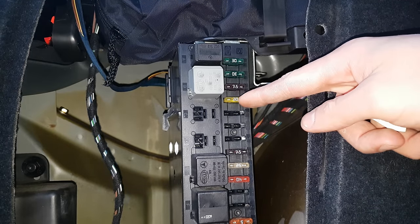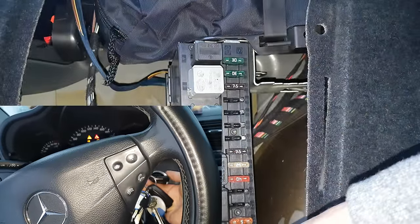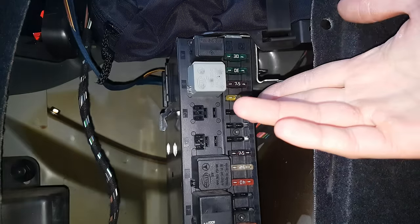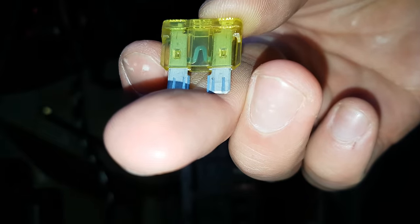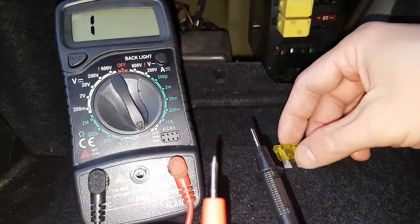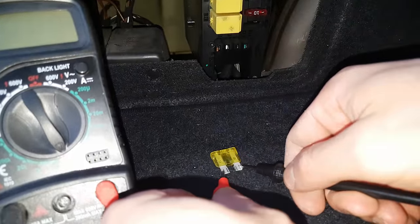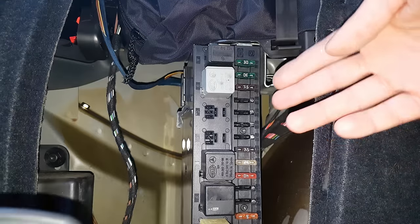Since we are at the back, I'll show you how to test the fuse on the fuel pump. I'm going to turn the key to the second position. Let's say we have a problem with the fuel pump and want to test if it works. Remove the fuse and visually inspect the little filament in the middle. Or for a more scientific test, set the voltmeter to continuity and place the terminals on it — as you can see, you've got continuity.